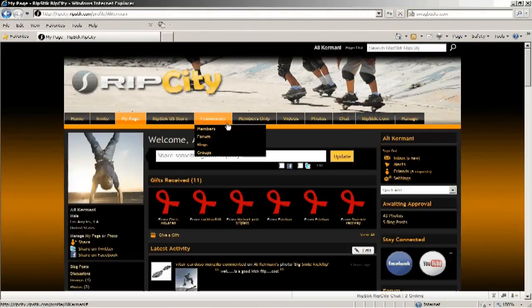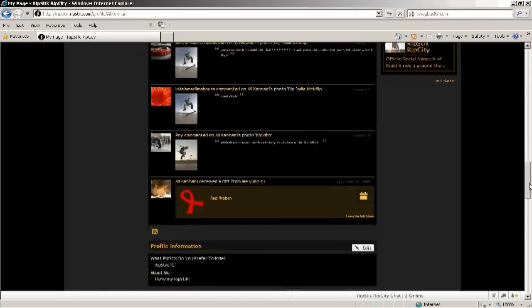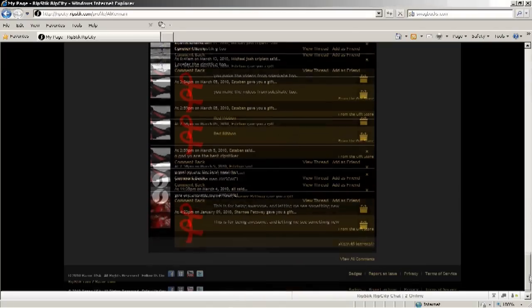The third tab is called My Page, and basically that's got all the information customized to your Rip City profile. It's got your photos, your latest activity, if you just received any gifts or friend requests — they're all on My Page.